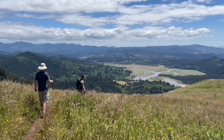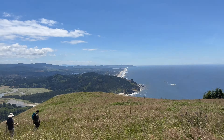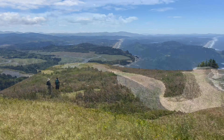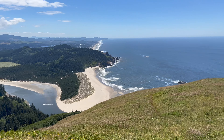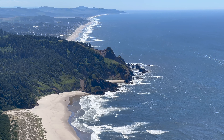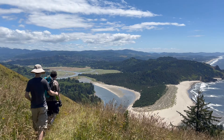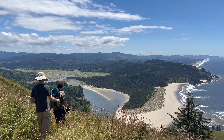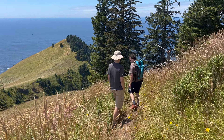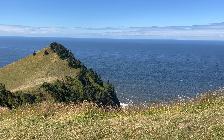I found the hike down to be even more stunning than the hike up because the ocean is in full view. Thanks for joining us at Cascade Head. See you next time.